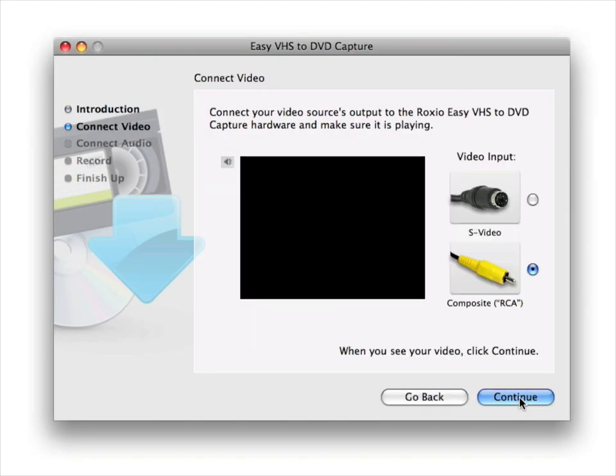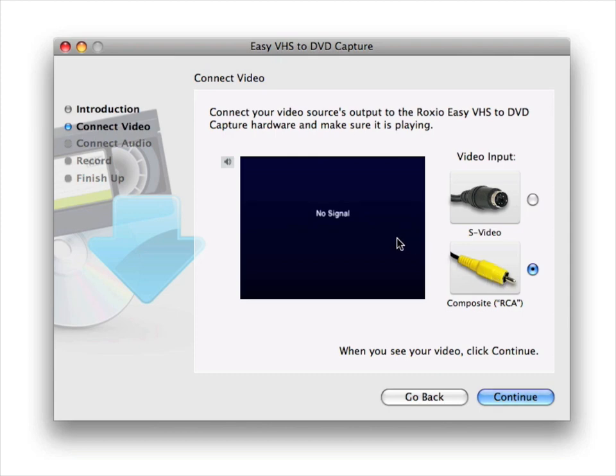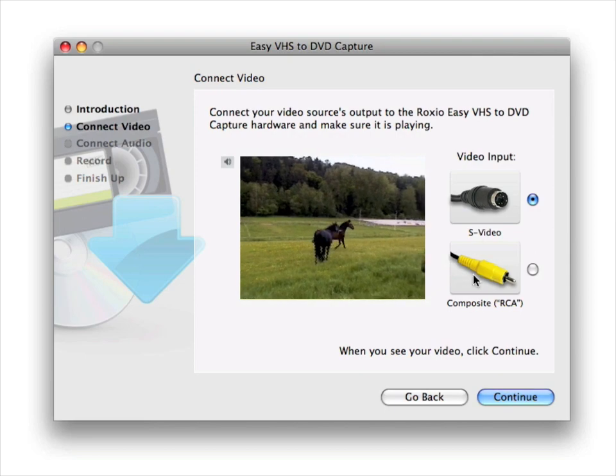To ensure you're getting a video signal, start playing your video device and select whichever video input cable type you used. Click Continue to see and hear your audio signal.